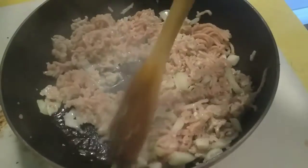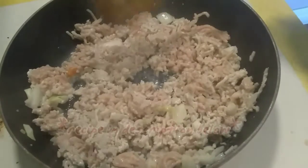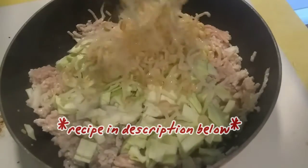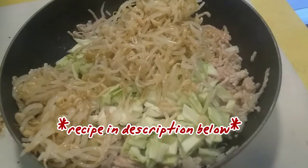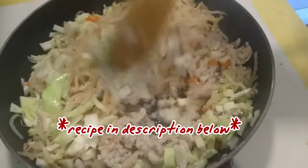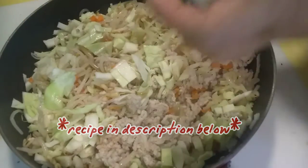I'm going to make chicken egg rolls. I've got garlic, onion, chicken, carrots, cabbage, and bean sprouts. I'm going to add some salt and pepper.